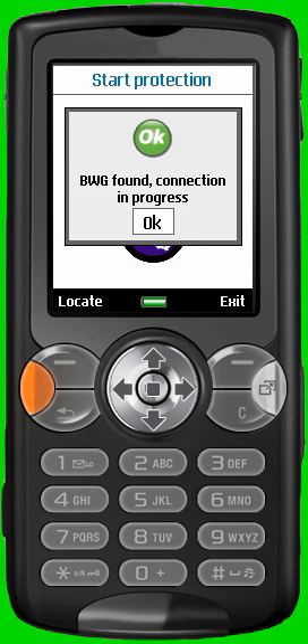If the pairing has already successfully been done, each time you start the system you will only need a few seconds to connect your mobile and the BlueWatchDoc. Let's go now to the main screen.